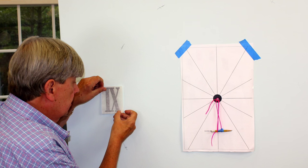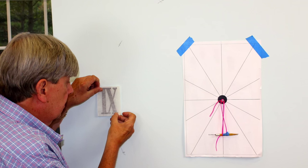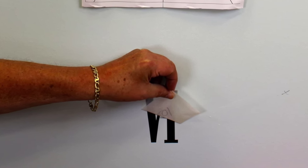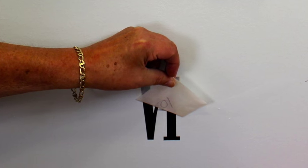Mount the 4 inch vinyl Arabic or Roman numbers to your smooth, clean wall. Just remove the paper backing then press the numbers on, smoothing out as you go from bottom to top. Be patient — this is the slowest part of the assembly process.